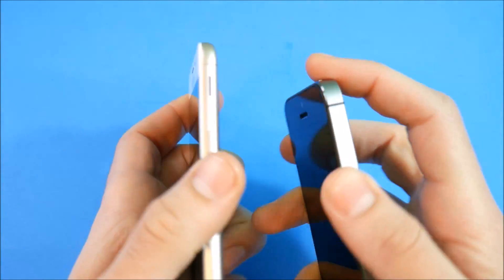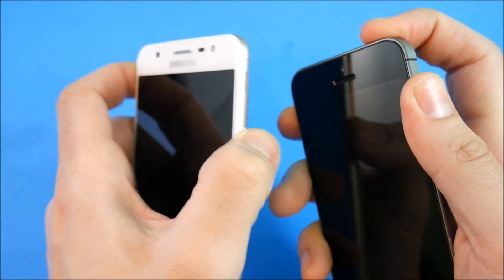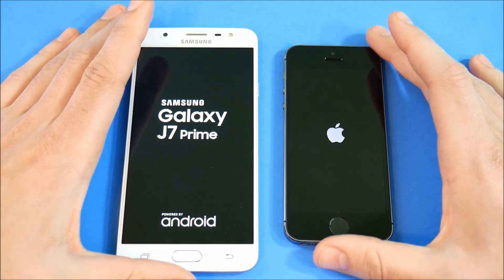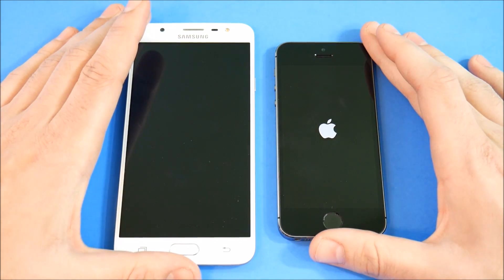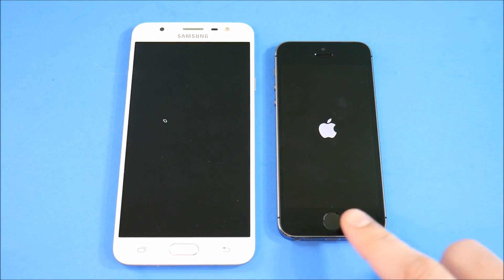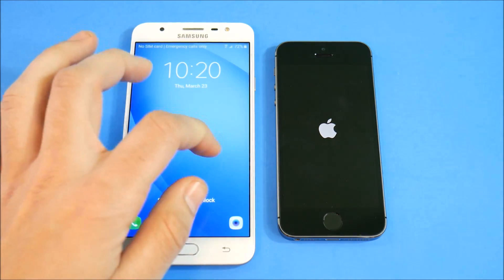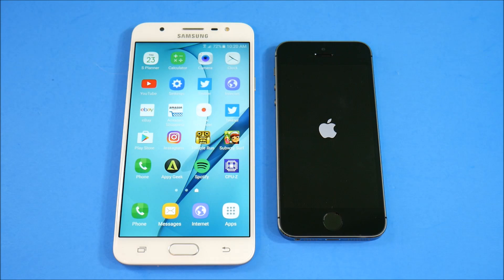Let's boot these up at the same time — 3, 2, 1. You can see the Apple logo shows first, and now the Samsung Galaxy J7 Prime. Both devices give you fingerprint sensors: the iPhone 5s gives you first-generation Touch ID, whereas the J7 Prime gives you Samsung's touch print recognition. Touch ID is a little more reliable, but it looks like Samsung takes the boot-up test — the J7 Prime is well ahead.